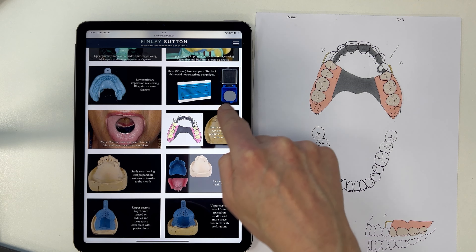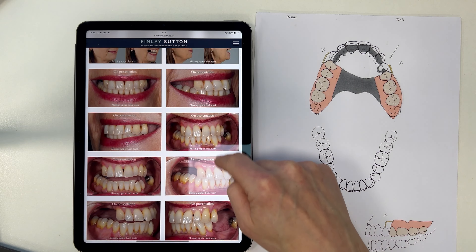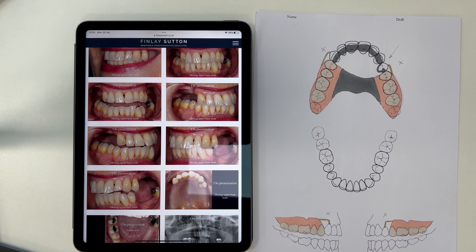Once I've done the design and drawn it out, just to make it super neat and make it look like that, what I do is just use a black marker pen to finish it off cleanly.